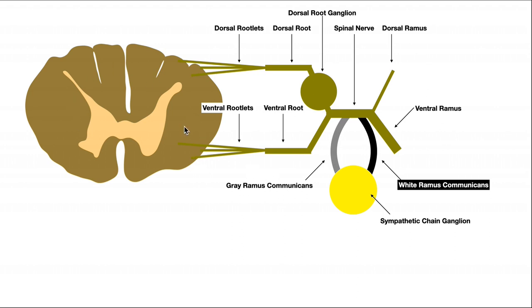Hopefully you have a general understanding of the anatomy of the spinal cord. Notice off of each side of the spinal cord we have rootlets that come off of it. Posteriorly we have dorsal rootlets, and anteriorly we have ventral rootlets. Those rootlets fuse into a root — the dorsal rootlets fuse into the dorsal root, also called the posterior root, and the ventral rootlets fuse into the ventral root, sometimes called the anterior root.